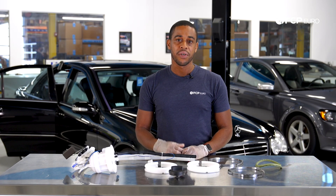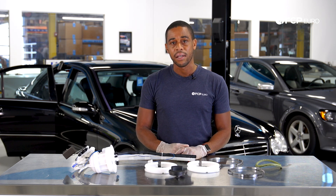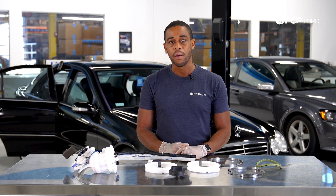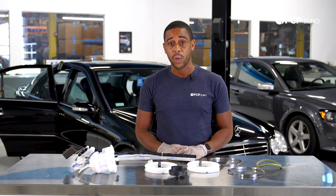The procedure we show you today is also going to be applicable to some CLK models and C-Class models that have the partial zero emissions vehicle code, which is option code 929.